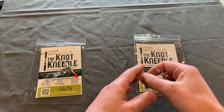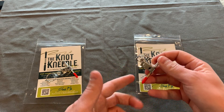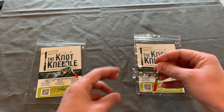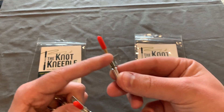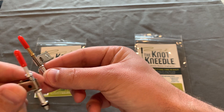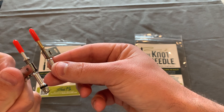The main differences between the Knot Needle Light and the Knot Needle original are that the Knot Needle original has a slot in the rod, and the light does not. Also, this portion here is more streamlined than the Knot Needle Light — the Knot Needle Light is a little bit more blocky.